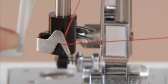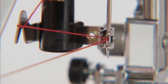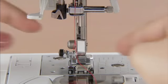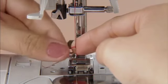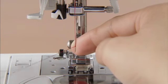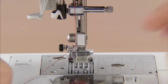Fully lower the needle threader lever. The hook passes through the eye of the needle. Catch the thread onto the hook. Bring the needle threader lever slowly back in place and the hook will pull the thread through the eye of the needle. Draw the end of the thread from the needle's eye under the presser foot and pull about 5 cm of thread toward the rear of the machine.